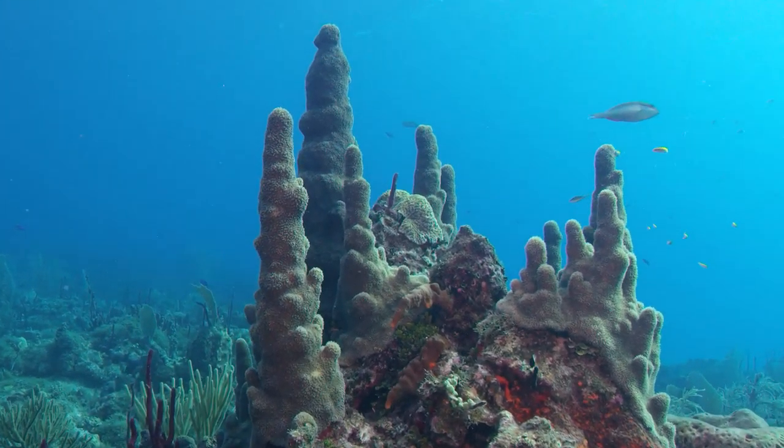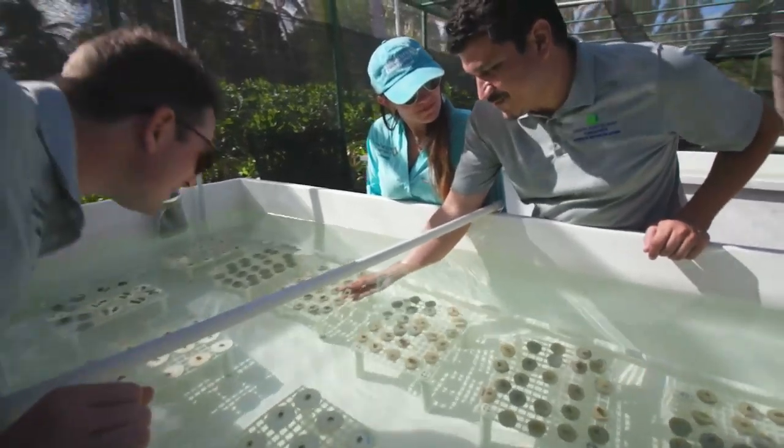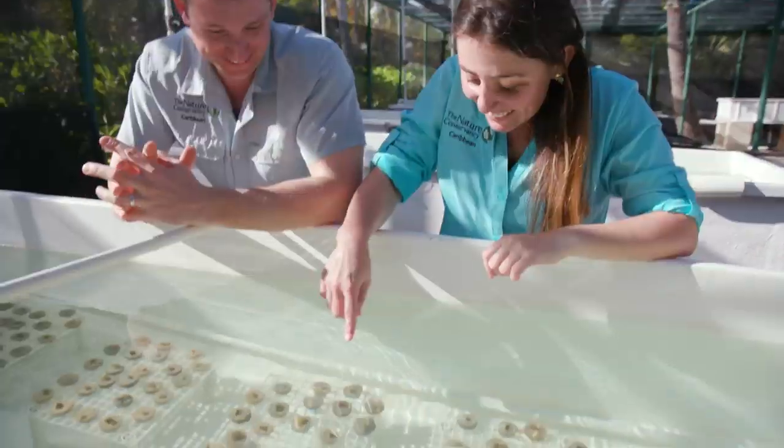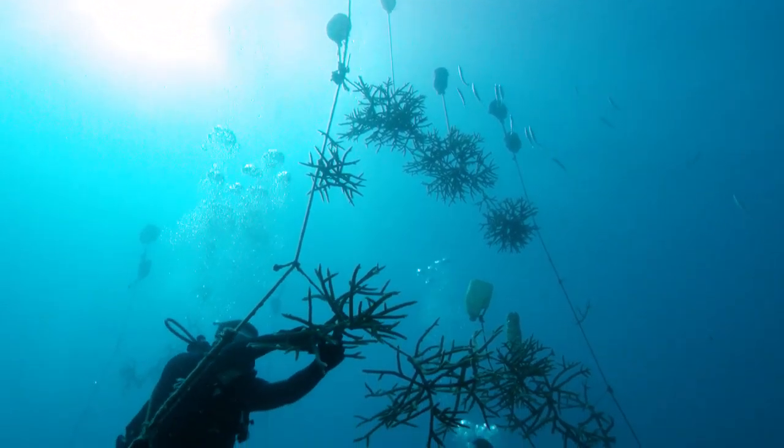Typically coral reefs take an incredibly long time to grow on their own. But we're working with partners to develop new techniques to help speed up their growth and repair processes. And it all starts by growing new coral.